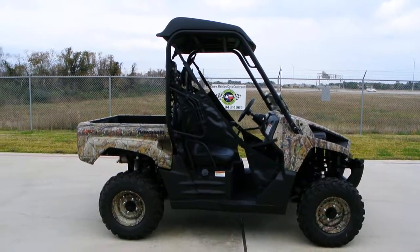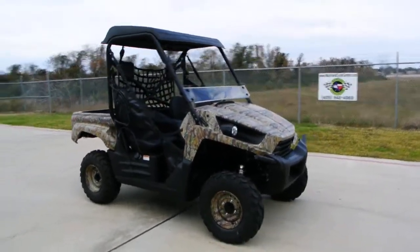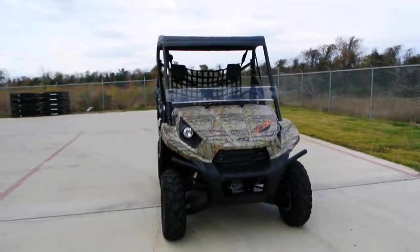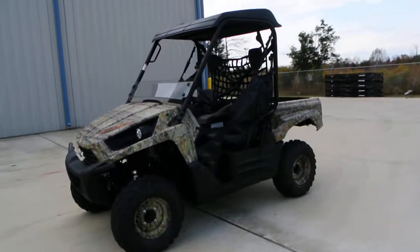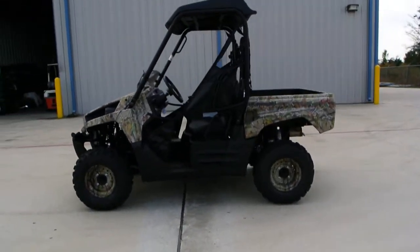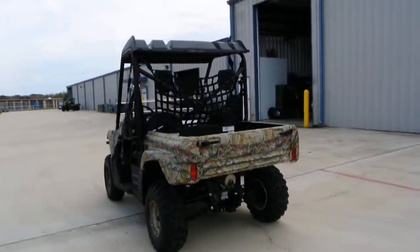Hi, my name is Albert with Mainland Cycle Center. Today we're going to take a look at a 2013 Kawasaki Terex 750 4x4 in the camo. This is a camo LE model. The LE model comes standard with the top, the windshield, and has the pull-out drink holder in the dash. The camo version has the camo finish and also camo on the wheels, where the regular LE just has black wheels.